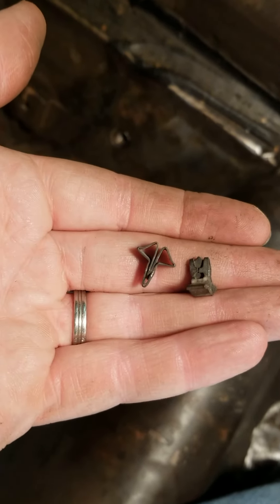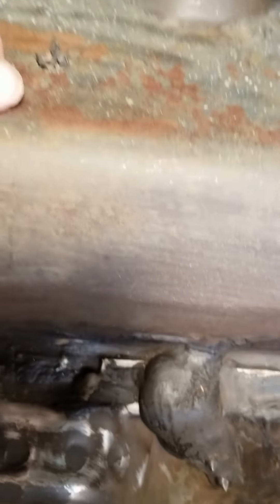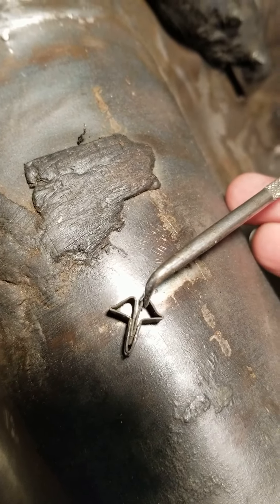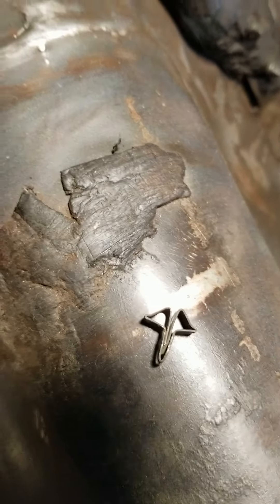So there are these little clips like this, and what you have to do is get a real sharp pick tool and pry them off. The key thing is that when you pull them out, you pull up on this part here, because these push down and lock it in place.